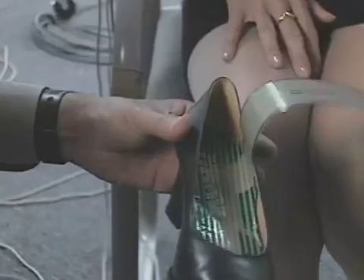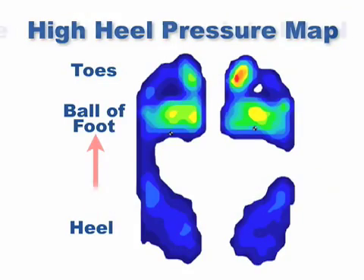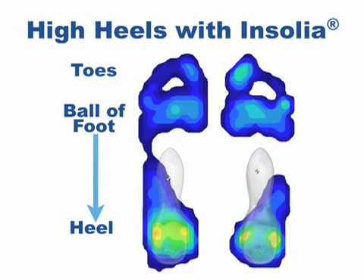Using state-of-the-art pressure mapping technology, he calculated the exact angles and contours for the optimal interior of the shoe — the inside that would shift weight back onto the heel and reduce pressure on the forefoot.